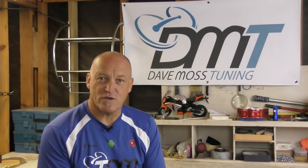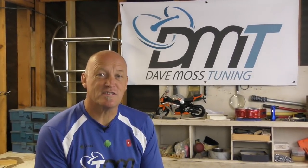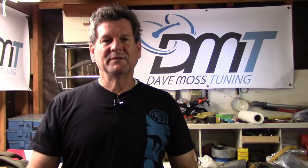Please subscribe so you get the alerts as soon as new content is posted. Dave Williams, editor here, with today's video.